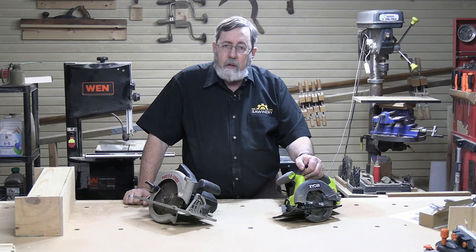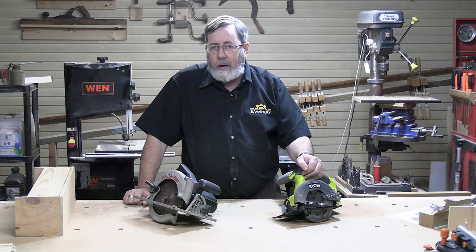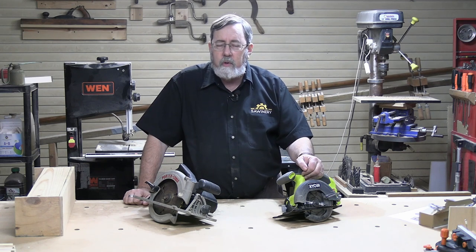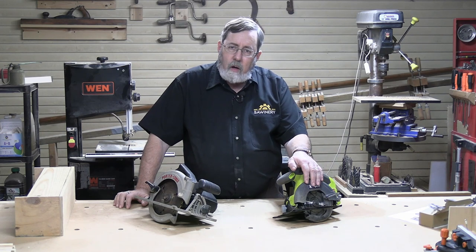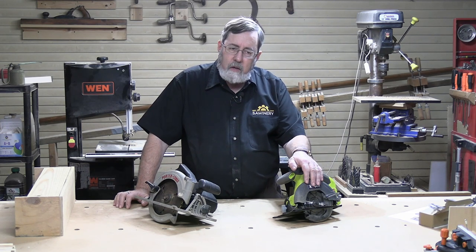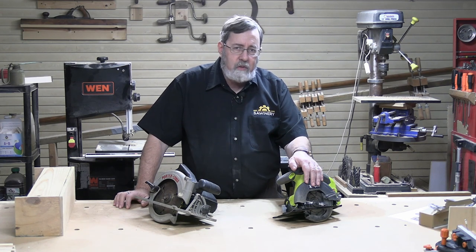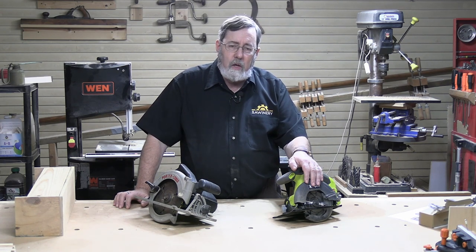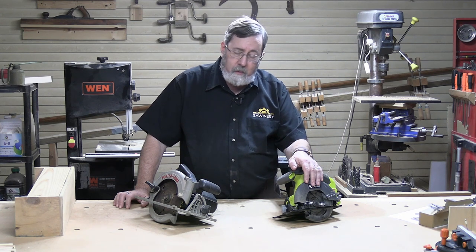When they started making cordless circular saws, they went smaller — and it all boils down to battery power. The original cordless circular saws, back in the 1970s and 1980s, were about three and a half inches. They were good for cutting through a sheet of plywood, but that was about the max. You really couldn't cut dimensional lumber like two by fours, two by sixes, especially not a two by twelve.